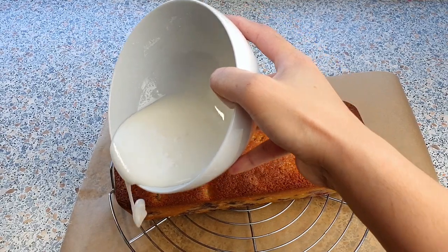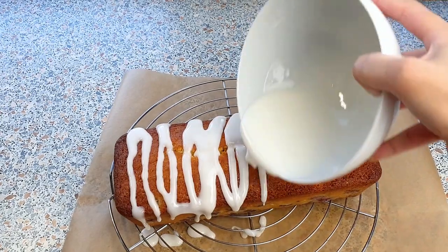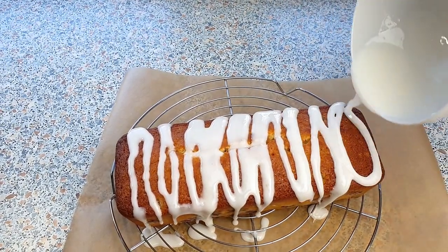Now we are going to drizzle this yummy sugar glaze on top of our loaf cake, just like this. I'm going to let the sugar glaze set for about 30 minutes before cutting the cake.